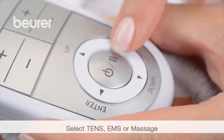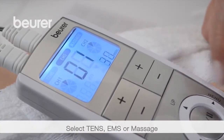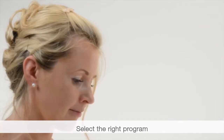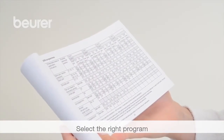Pressing the menu button allows you to navigate through the submenu. Select TENS, EMS, or Massage mode using Enter. Select the desired program using the Up-Down buttons and confirm with Enter. Find the right setting from the program table.